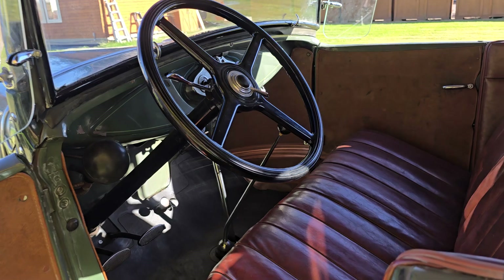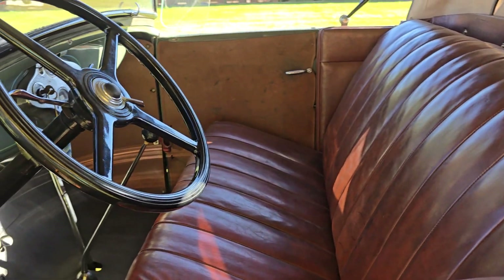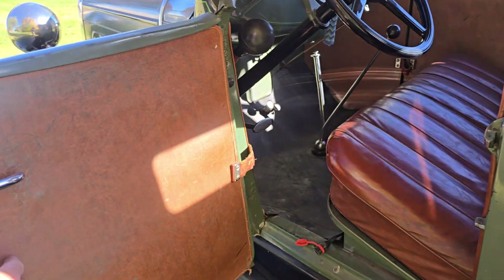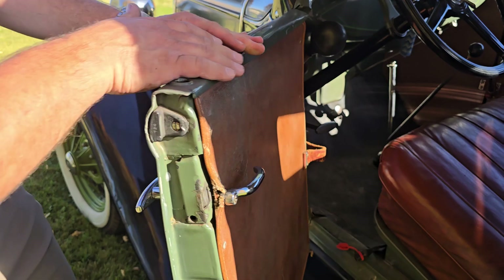Let's show you the interior here. That leather is phenomenal. Inside door panels, you can see that's original right there and it's in beautiful shape.